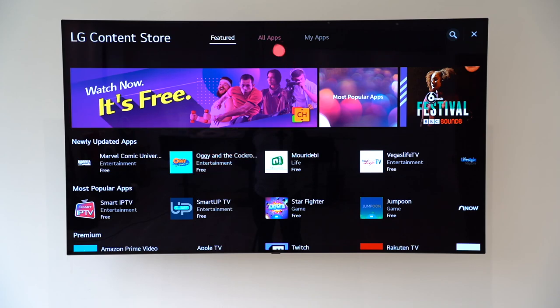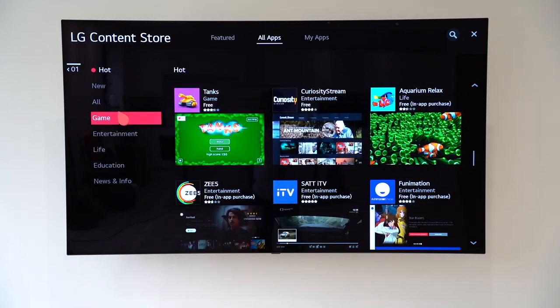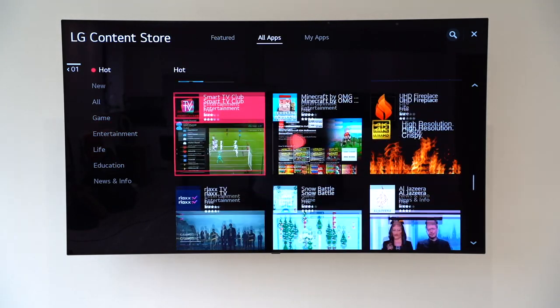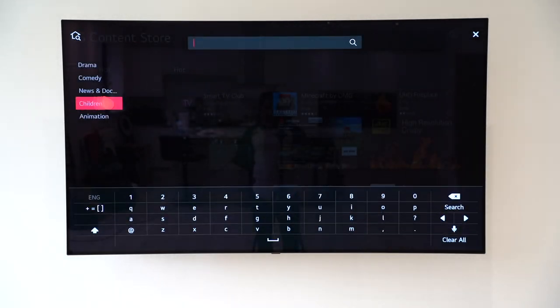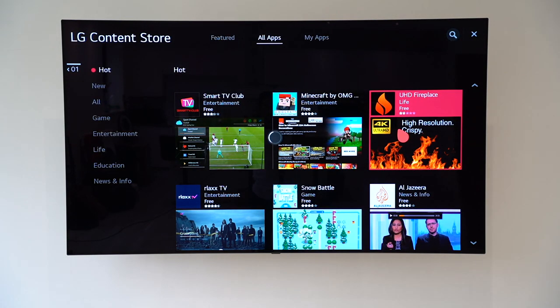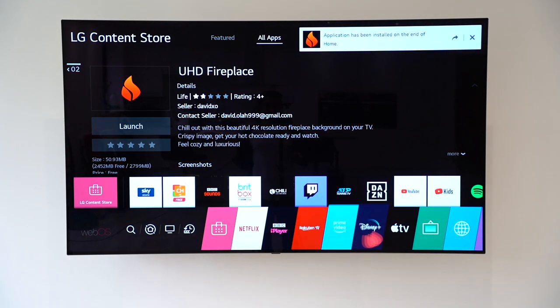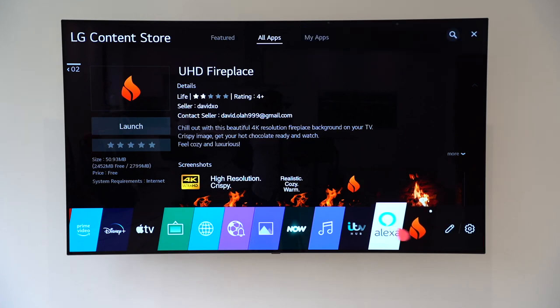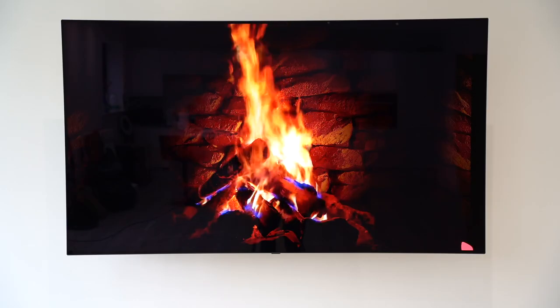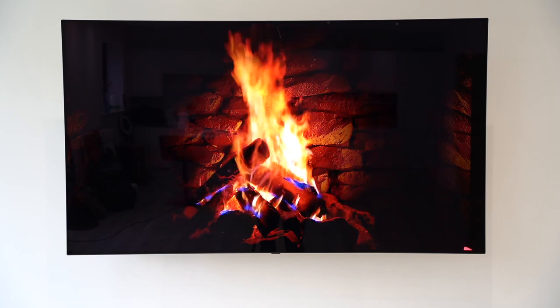There are plenty of different options in the content store. You can go to all apps, cycle through featured ones, and browse categories on the left-hand side. You can also use the search icon to find any application or content. Here's one I really like — it's a fireplace. Let's go ahead and install this just to see what it looks like. Crispy high-resolution 4K fireplace on the TV. Pretty nice — you've got the noise and the background, something great for a cozy atmosphere in the evening.